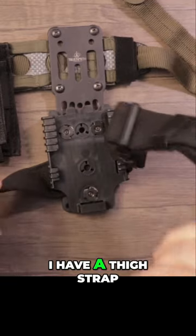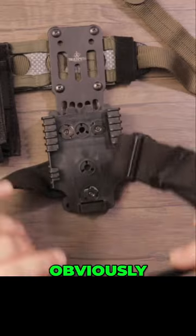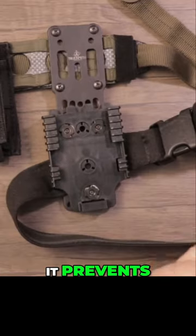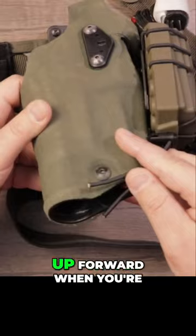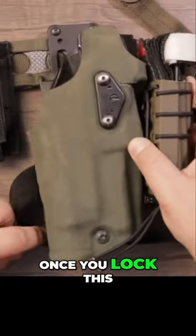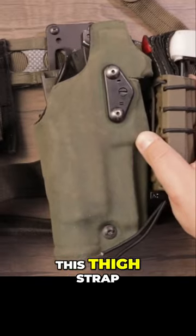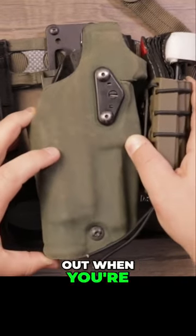Behind this plate I have a thigh strap, and this goes around my thigh. It prevents the holster from tilting up forward when you're drawing your pistol. Once you lock this in and put this thigh strap around your thigh, it's going to prevent the bottom of this from flaring out when you're drawing your pistol.